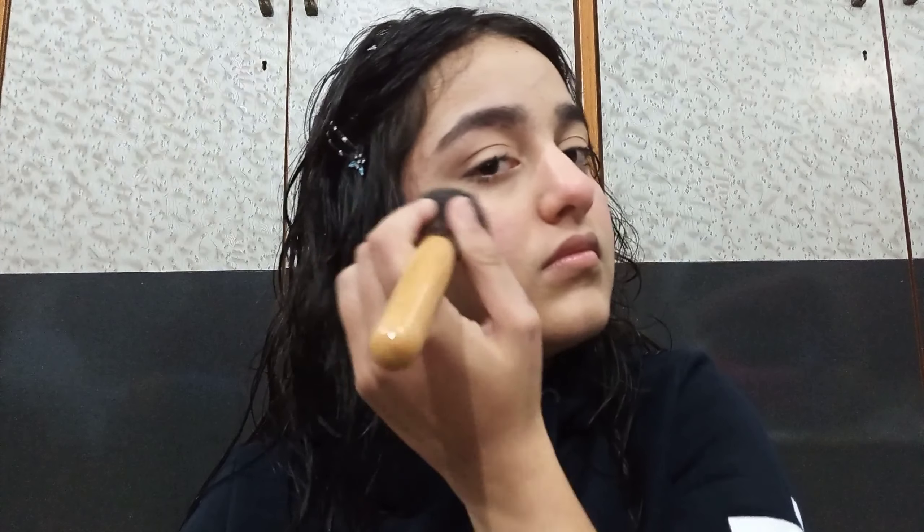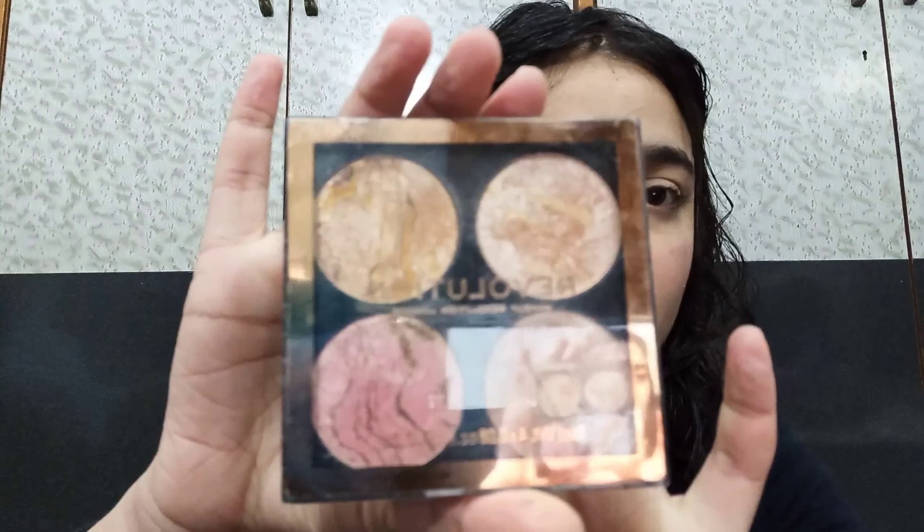Now I'm using the Oriflame blush — I bought this a long time ago but it's been sitting in my makeup collection, so I'm using it. It's a very nice blush for a fresh look; it gives a nice pink color to your cheeks.